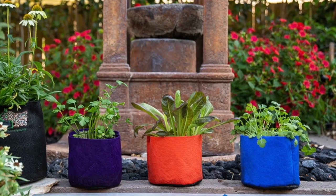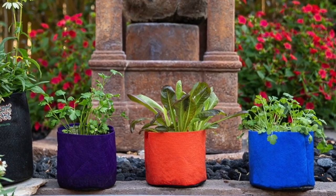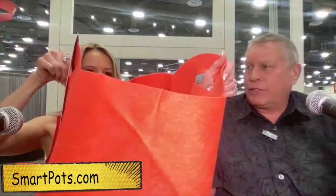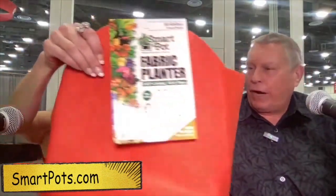They have different colors, different styles, and raised beds. The advantage to SmartPots is you're going to grow a much healthier, happier plant in a smaller container, because the fabric allows air and light to get through, which helps develop a bigger root mass.